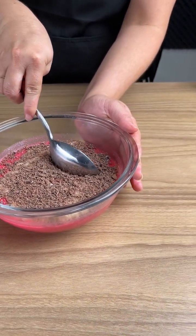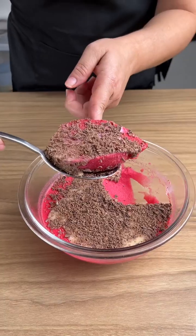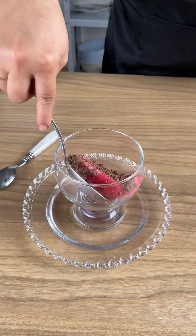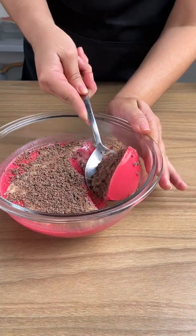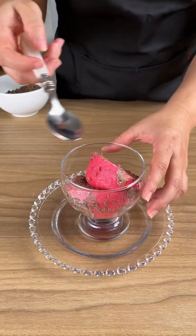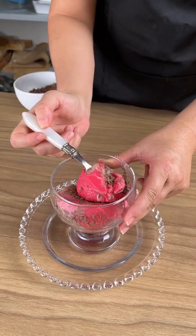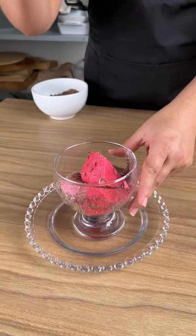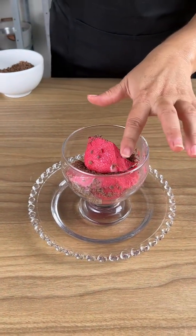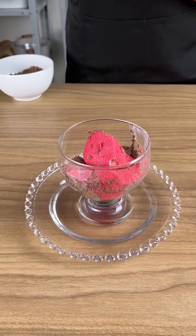Now let's take a piece to try it. Wow, look at that consistency — it's very good. Your guests are going to love this. You could also add chocolate syrup or a syrup matching the flavor of the gelatin; adding some kind of syrup makes it taste different and rich. Oh, very tasty! The mixture of powdered milk and gelatin is just so good. Make this at home — you will love it.